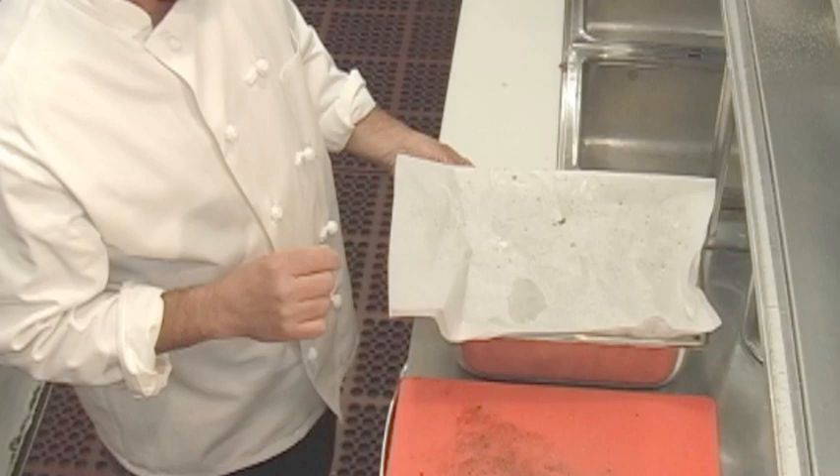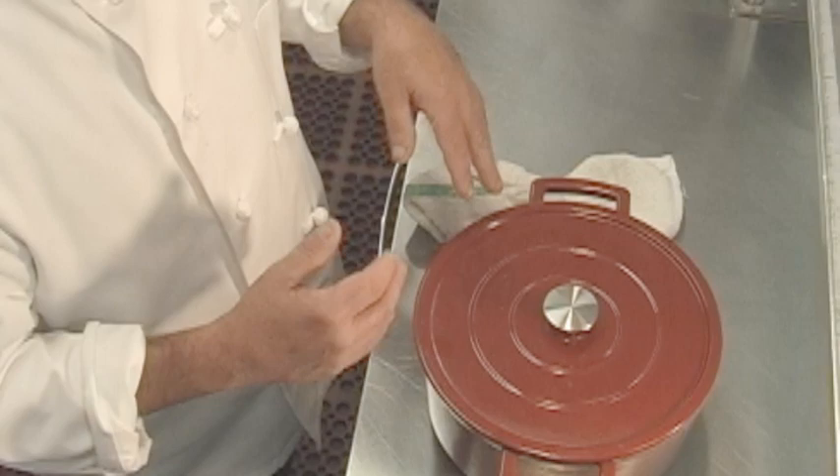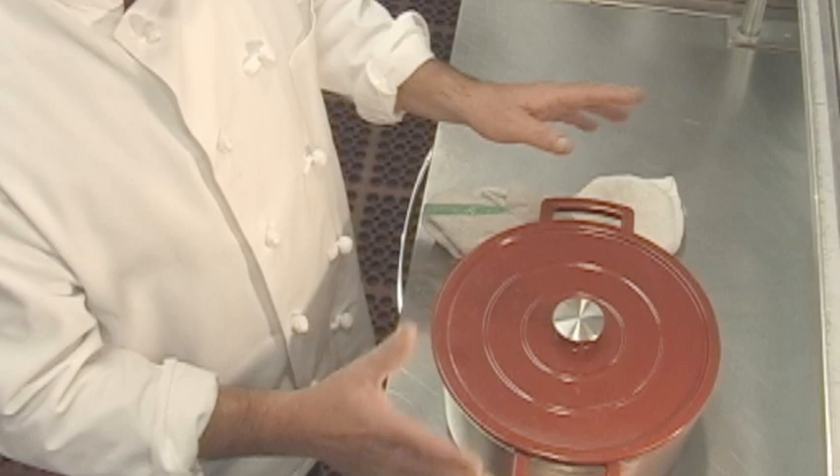You cook the ribs actually the day before. That way you can skim off the fat, let them cool, and skim off the fat. And then you can make a reduction out of the sauce. So let's check the ribs and see where they're at.